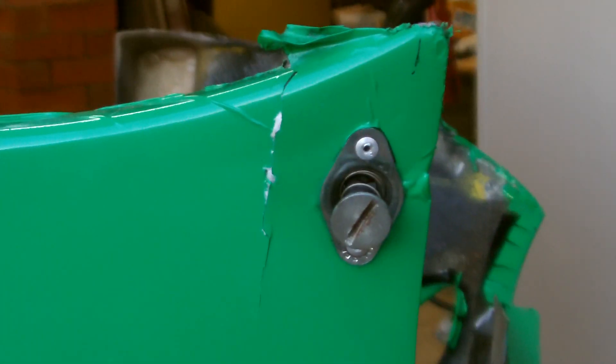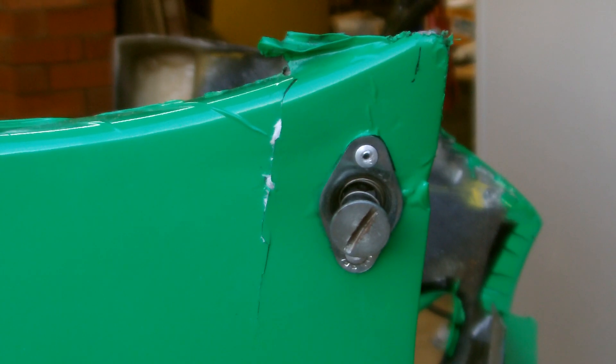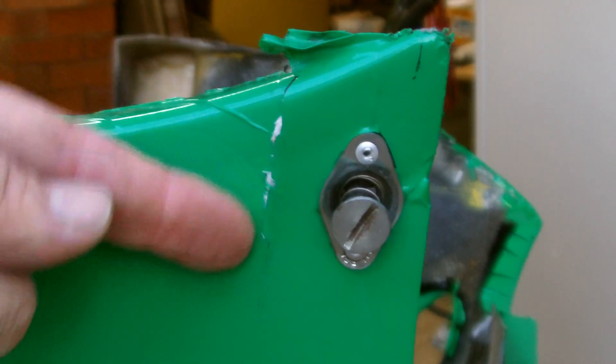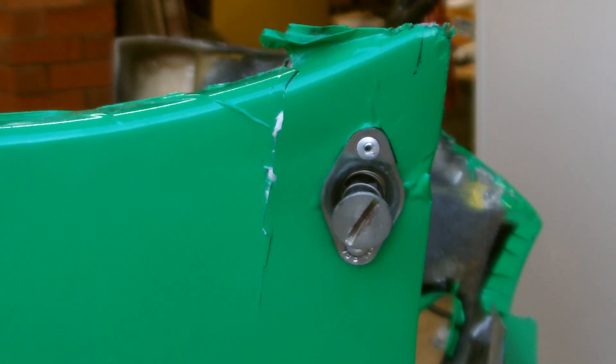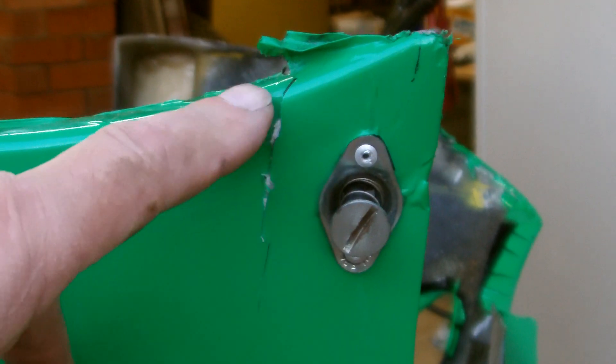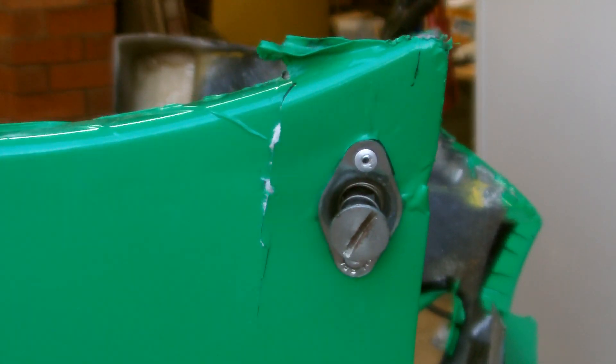I've just found a third crack up near one of the front bar's mounting points. The problem is that this crack here won't allow me to push the panel back to line up properly. So what I'll have to do is put a saw through here so that I can then line everything up.